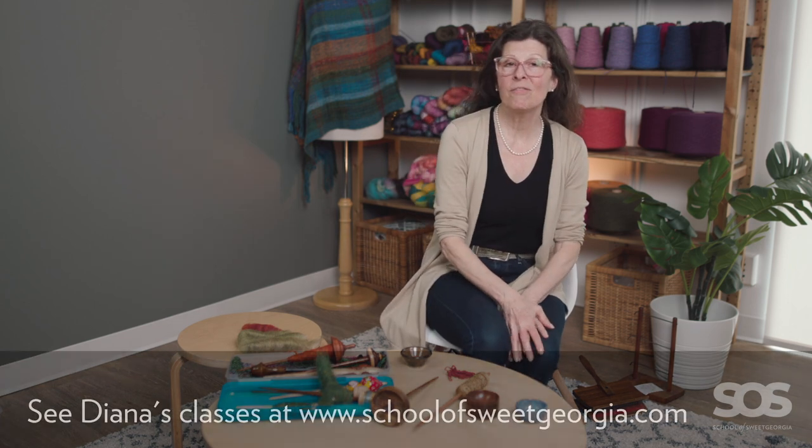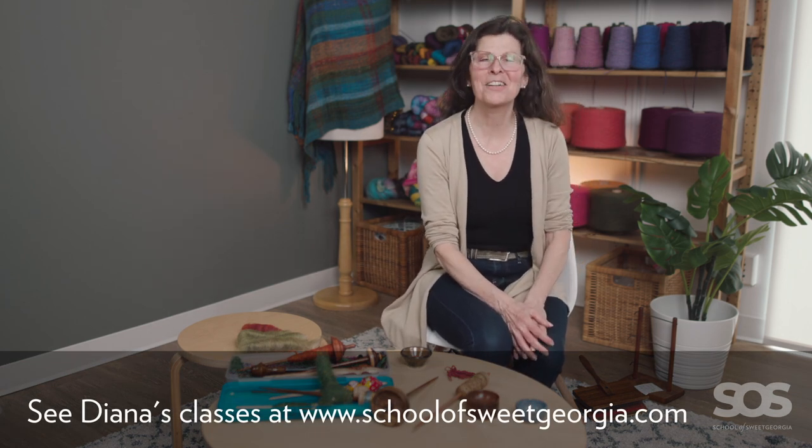I can be found at the School of Sweet Georgia. I can also be found on Instagram as Diana Twist, and I also have a blog called Hundred Mile Wear — so you can find me in those three places.